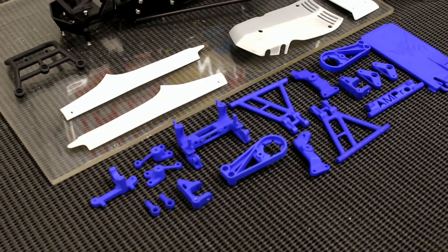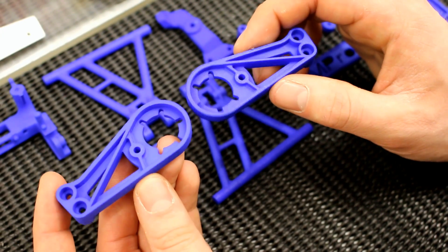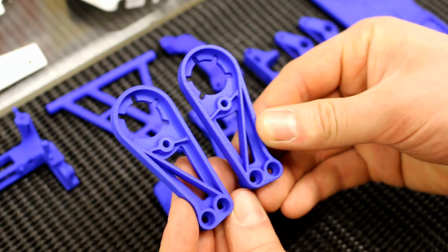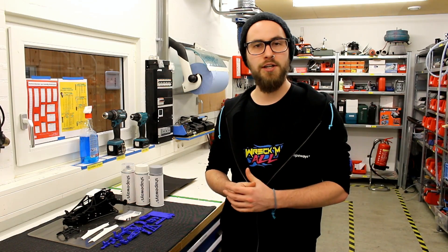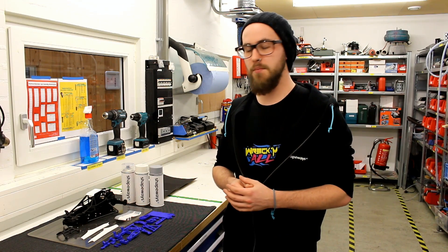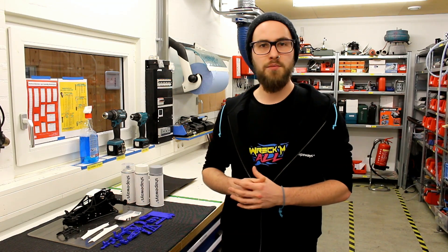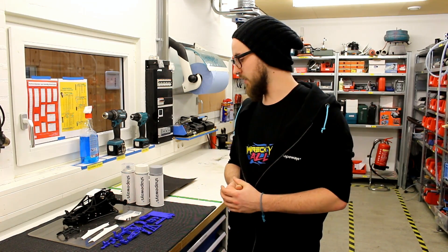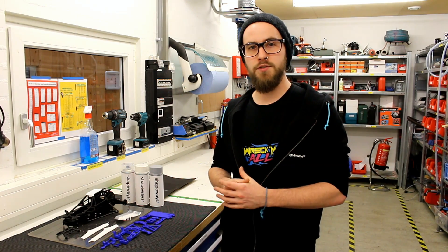Here we have all the parts side by side — the ones without clear coat and the ones I've already painted. You can see the unpainted ones on the left and the clear-coated ones on the right. The difference isn't that dramatic; the color stays mostly the same. But the nice thing is it has a little more shine and contrast, so the color pops out a bit better. It's also much easier to clean because the surface is a lot smoother.